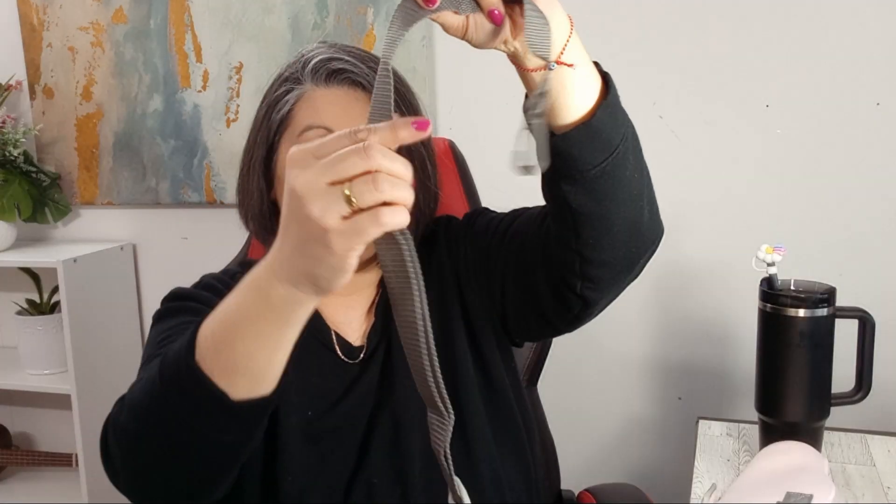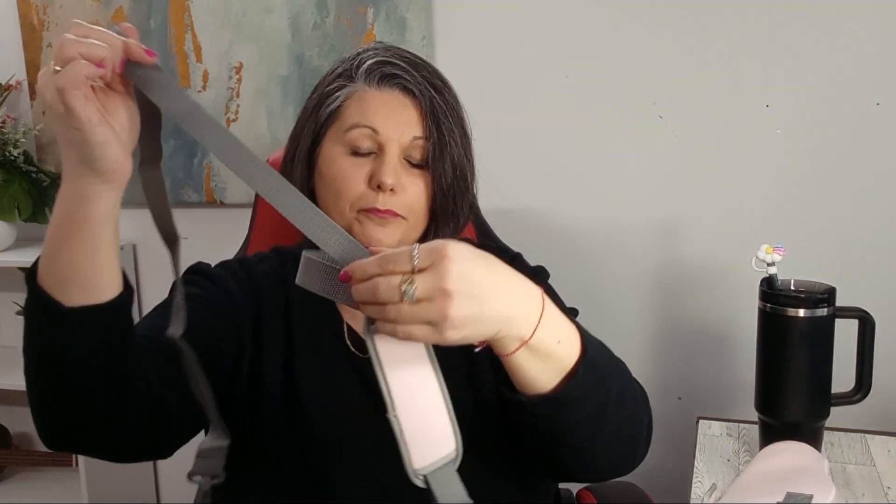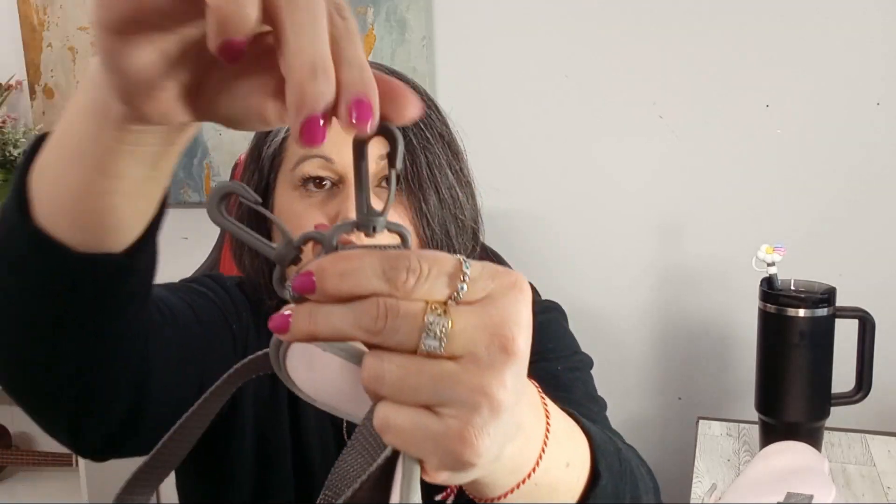And here is the best part. With the 4-in-1 Water Bottle Carrier Bag for Stanley Tumbler, you can go hands-free. Simply adjust the strap to your desired length, sling it over your shoulder, and you're good to go. Now you can enjoy your outdoor activities or daily routines without the hassle of carrying your cup in your hands.